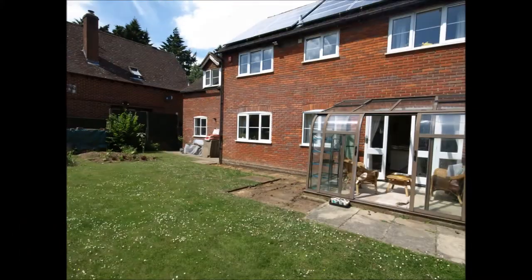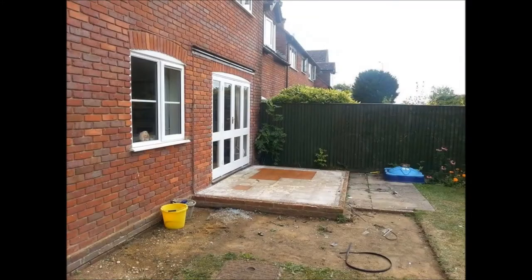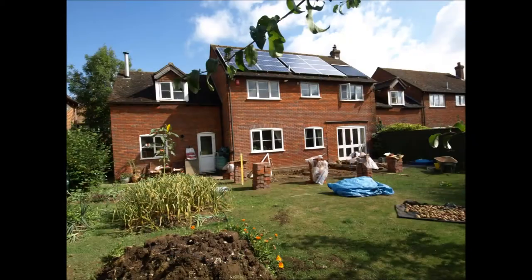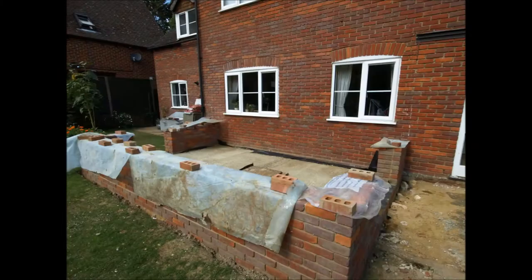This build started in August 2014. What you see here is the old conservatory — the brown one — which was ripped down. And there it is, it's gone. The foundations have now been dug and the builders started work on the foundation wall in August.